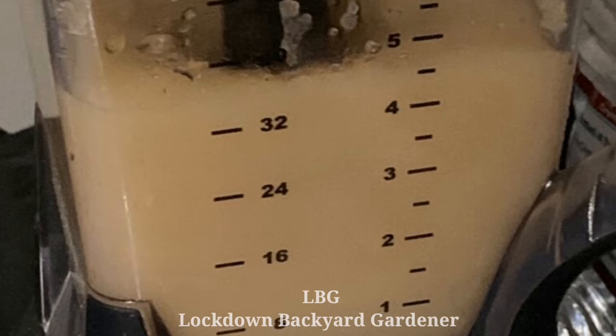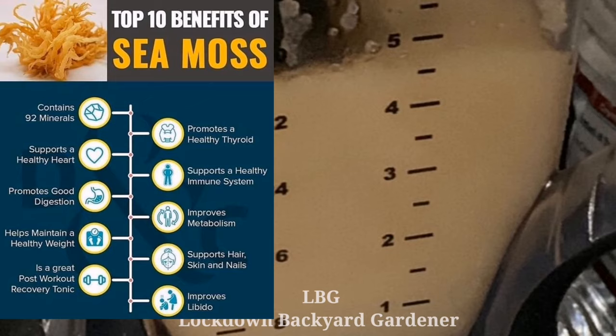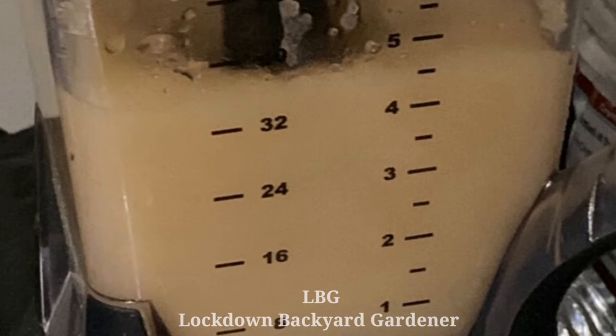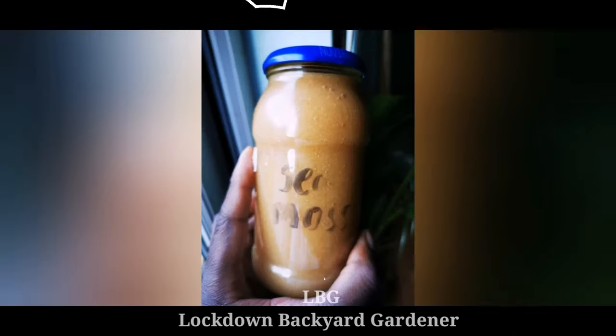Sea moss promotes healthy weight loss and contains high levels of iodine, a mineral found in limited amounts of food. Our body needs this mineral in moderation to process thyroid hormones. These hormones control the body's metabolism and make other important functions. Sea moss can also help build strong lean muscles.